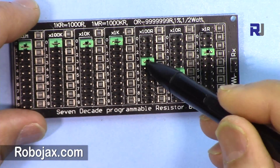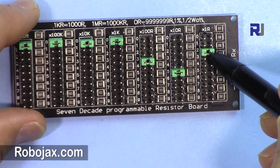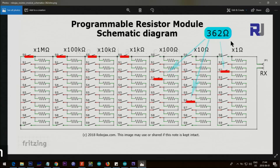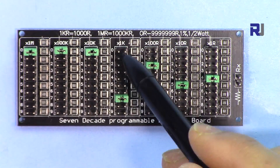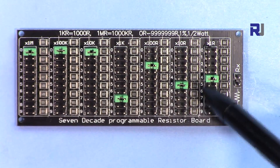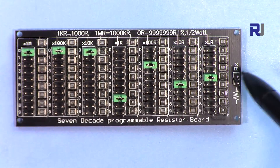Here is the schematic. This is now 3 times 1 hundred is 300, and then 6 times 10 is 60, and then that is 2 — so 362, and these are all zero. That is 362 ohm. Another example: these are all zero, and then we have seven thousand — 7 kilo — and then two hundred, and then 50, and four. So seven thousand two hundred and fifty four ohm.